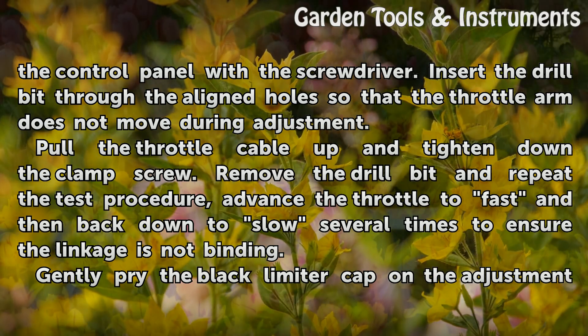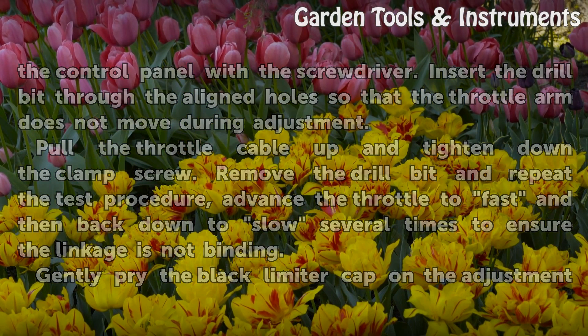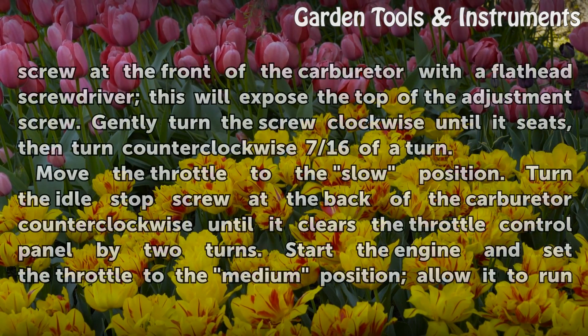Advance the throttle to fast and then back down to slow several times to ensure the linkage is not binding. Gently pry the black limiter cap on the adjustment screw at the front of the carburetor with a flathead screwdriver. This will expose the top of the adjustment screw. Gently turn the screw clockwise until it seats, then turn counterclockwise 7/16ths of a turn.